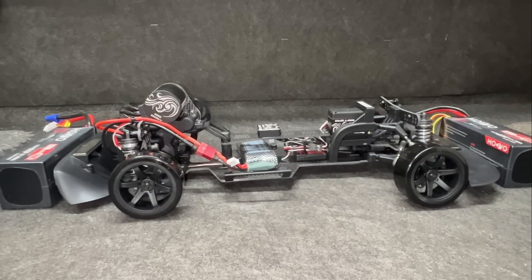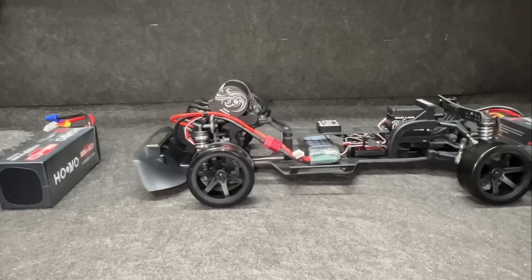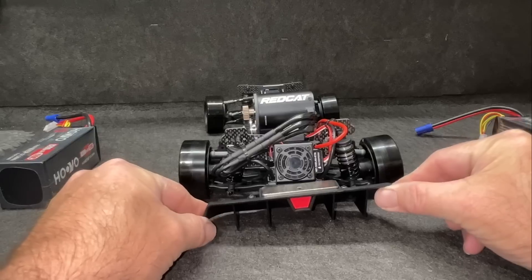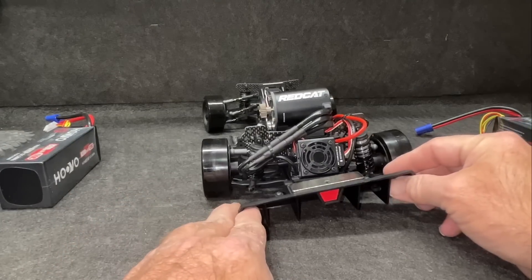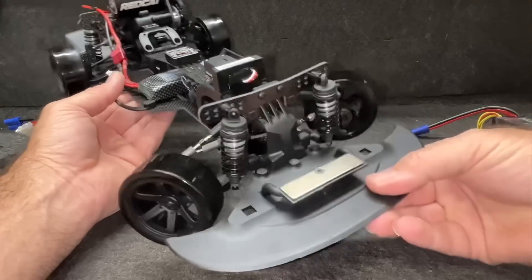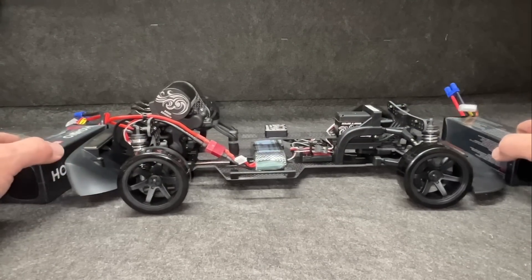You guys ready? Let's throttle this thing up. It does have traction — I can't believe it. We've got all these camber adjustments. I have no idea what exactly to do. I guess when it leans a little bit in the corners, the tire sits more straight. That steering gyro is pretty wild. Well, I'm going to go do some pretty serious donuts with this thing.